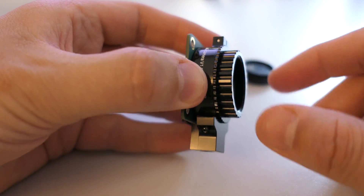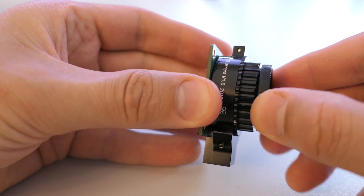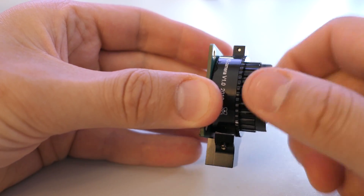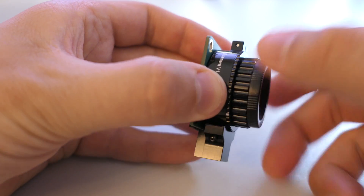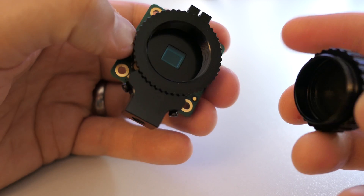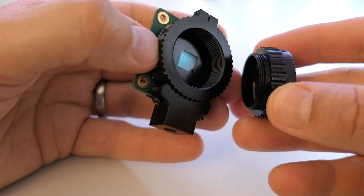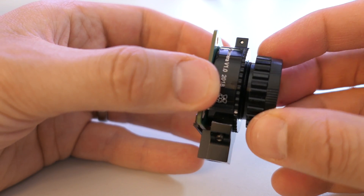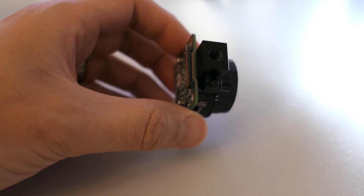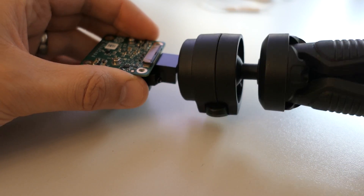We're going to quickly unscrew the dust cap on the high quality camera module, and you can see that blue square is the sensor, which is really large and is more like a DSLR camera — a professional level camera. What we're unscrewing is the C-CS adapter module; that adapter ring in the middle allows us to connect to different types of lenses. At the bottom of the camera module there is a thread that allows us to connect the camera module onto tripods.